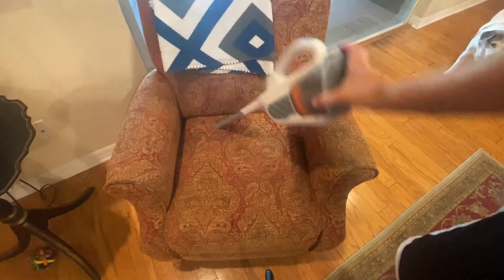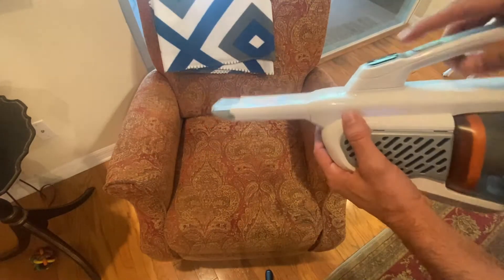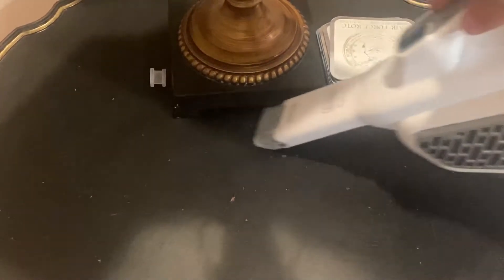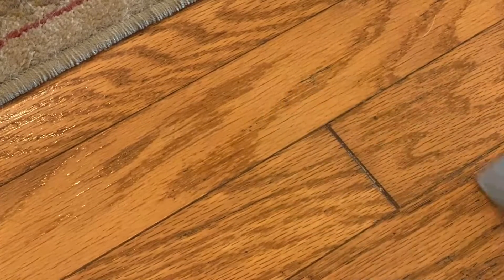You can really get deep into those cushions and things of that sort. Now I have a beagle, so the fact that this does pretty good with dust and dog hair is fantastic. Let's go ahead and see if we can see a little bit of the dirt and debris picked up. Unfortunately, this table surface does have a lot of scratches, so you're mostly seeing scratches — but really a fantastic device. You see the dog hair down here? This thing does a great job with dog hair.